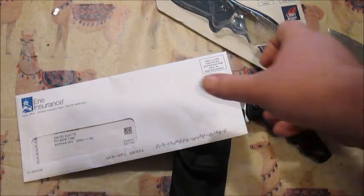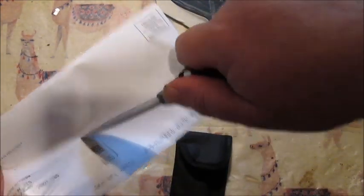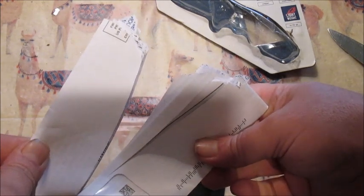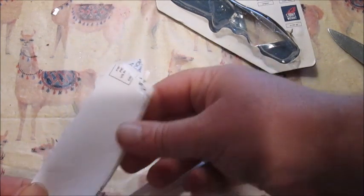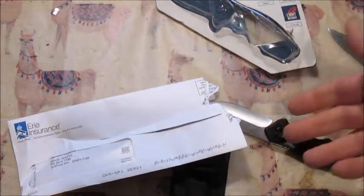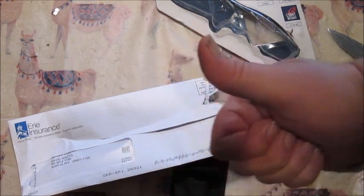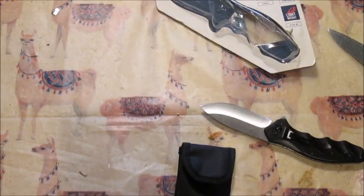Here's my auto insurance bill that I haven't opened yet — it gets paid online, so this should be fine. Stab — okay, that's a pretty clean cut. I just had to stab pretty hard to get through there, but it looks like a clean cut. Paper test: yeah.